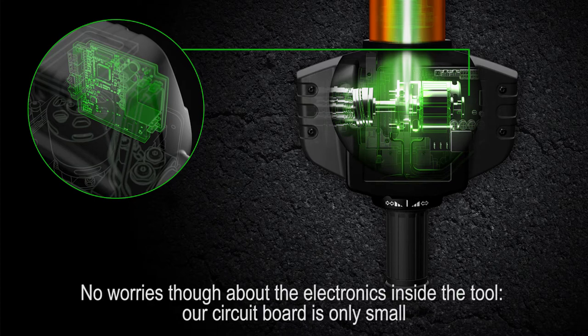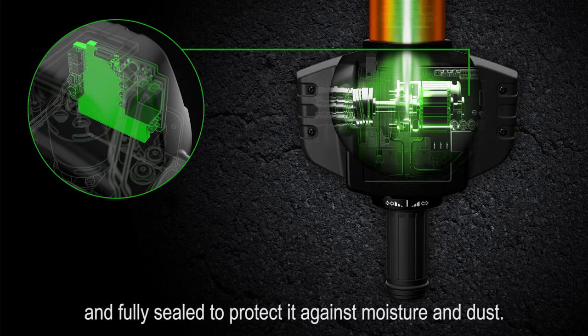No worries about the electronics inside the tool. Our circuit board is only small and fully sealed to protect it against moisture and dust.